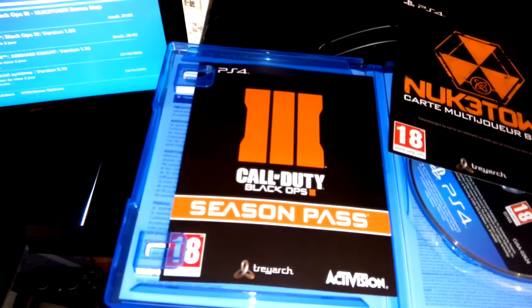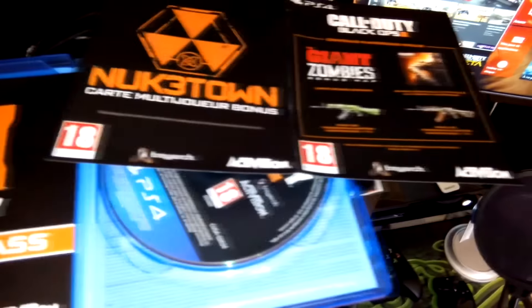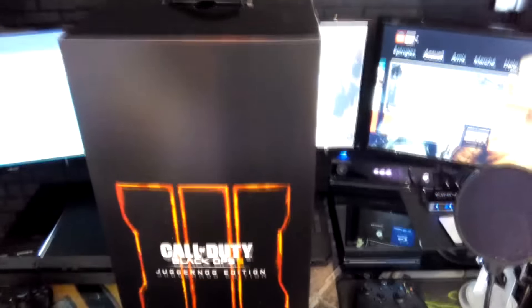Et également, très important. Donc ça c'est pour commencer, ce n'est pas le plus important mis à part le jeu. Et là-dedans, qu'est-ce qui se cache ? Dans ce carton-là, on va l'ouvrir de suite, on va le découvrir ensemble.